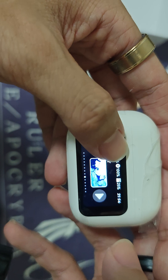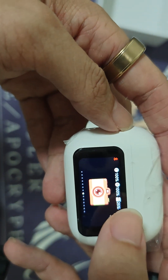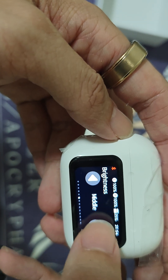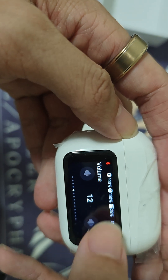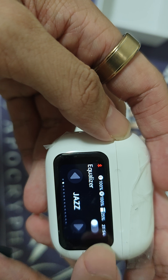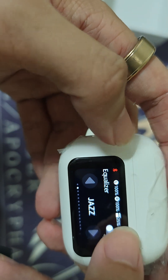I think you can set the wallpaper here. There are also options for device camera control, find your earbuds, deep brightness — high and low. I'll set it to low for now. We also have volume control, special audio, ambience, and an equalizer.